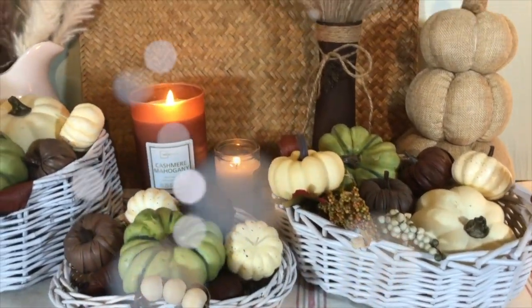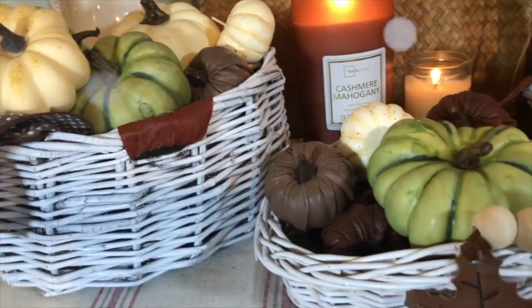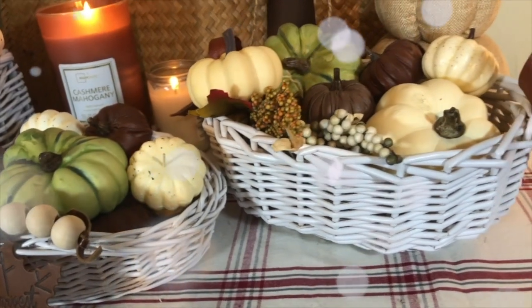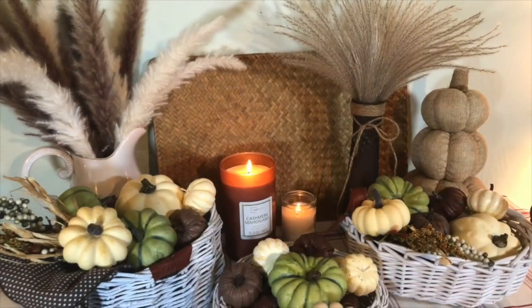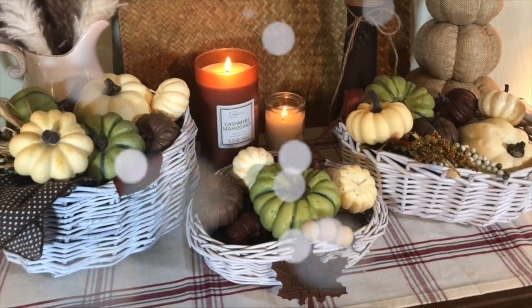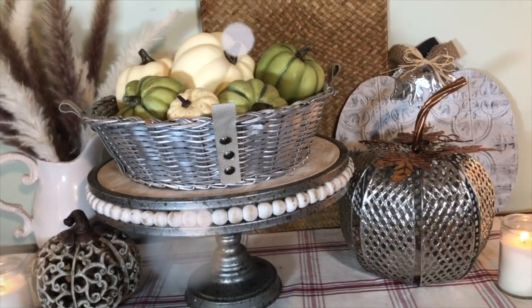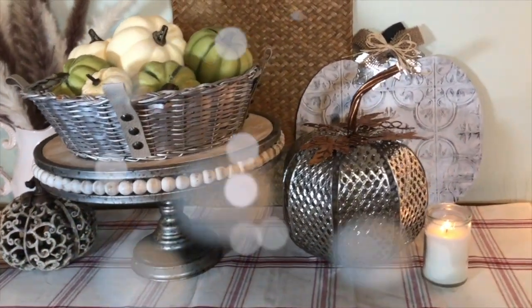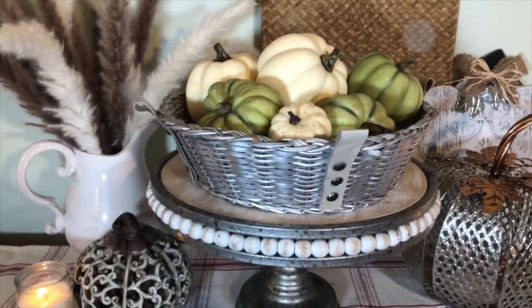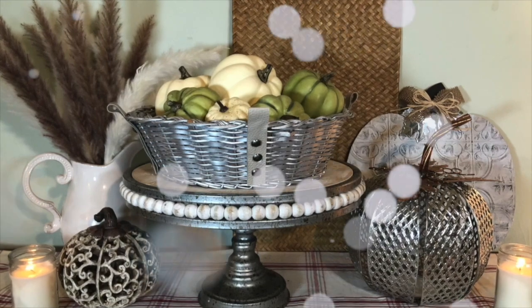I threw in some neutral pumpkins and now I have this beautiful arrangement. I added a beautiful little napkin in there, some of those leather pumpkins from Dollar Tree, green pumpkins and white pumpkins, a pumpkin pick from Walmart, and a cashmere mahogany candle. Look how beautiful this came out — look at the silver, so subtle. And if you see the pumpkin in the background, I made that one last year with one of those sticky tile squares. I hope you love the white trio pumpkins and the silver one!